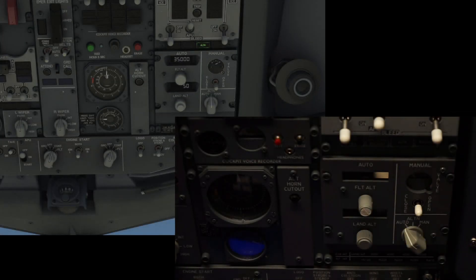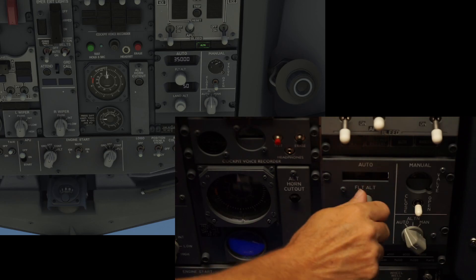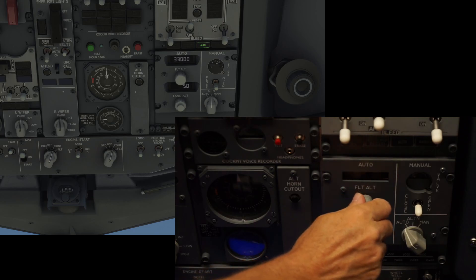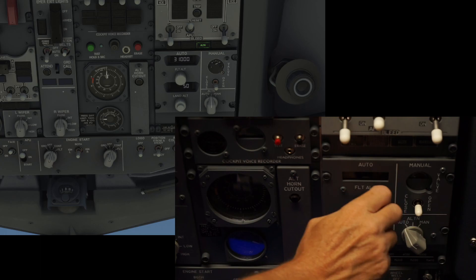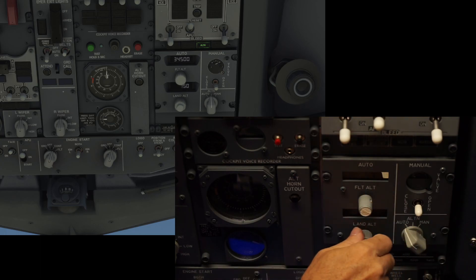The last couple of items we're going to take a look at are the flight altitude and the landing altitude. I don't have any digits in here just yet, but they do work on screen — we go down, we can go up, we can go up, we can go down.